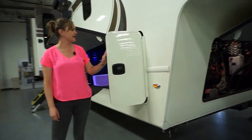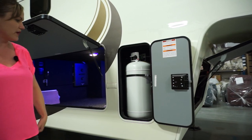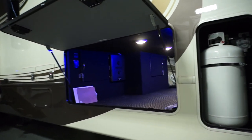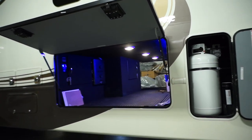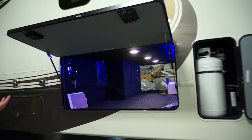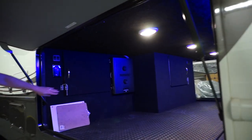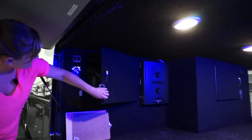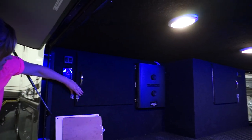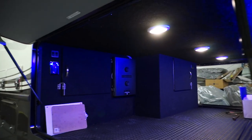We have two 40-pound LP tanks, one on either side of the rig. With a valve you can switch between them or run both. You've got a nice large pass-through storage. I can do a Mor/Ryde tray slide in here if you choose. We also offer access to the components below — in the back of the water box there's something built in for access. We want our units to be serviceable for ease so you can get back on the road if need be.